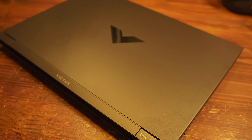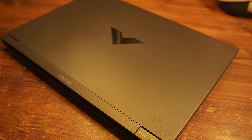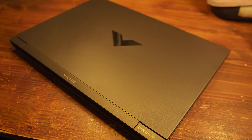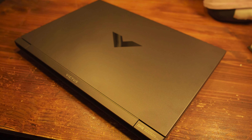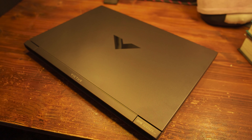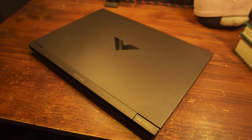Hey there. What I want to do today is upgrade this HP Victus 15 up to 32 gigabytes of RAM. If you don't know what laptop this is, this is currently one of the best deals that you can find right now for a gaming laptop — it's at Walmart right now for $600.